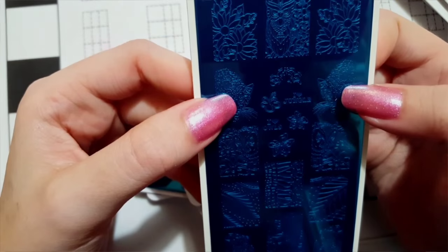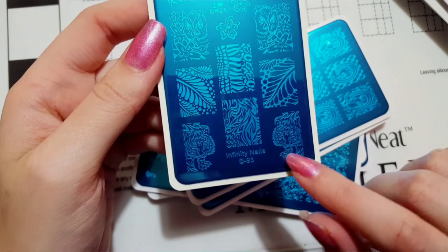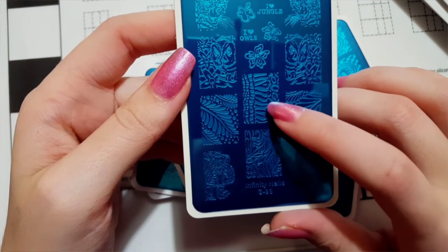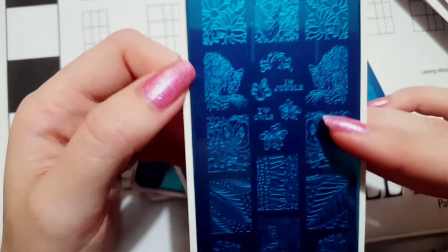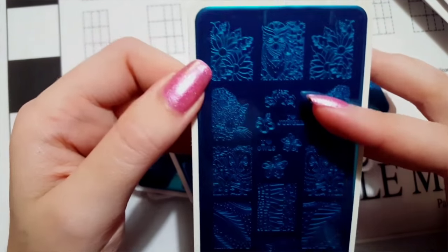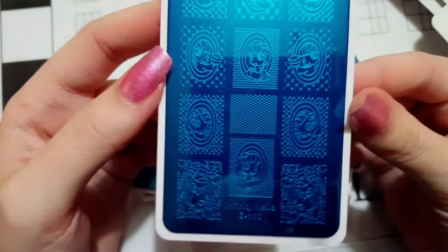Next is plate number 93 — another tiger-cat plate, but it also has a bunch of owl designs. There's a little stamp that says 'I love owls,' two tribal-design tigers with stripes, some pretty leaf images that are kind of like snake skin mixed with leopard print, a grouchy-looking owl, flowers, 'I love jungle,' two jaguars, tiger eyes, and another cool owl with flowers on either side.